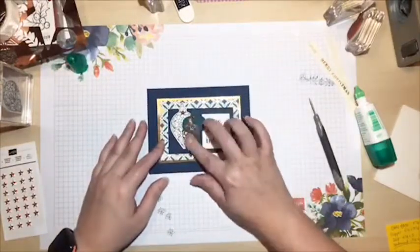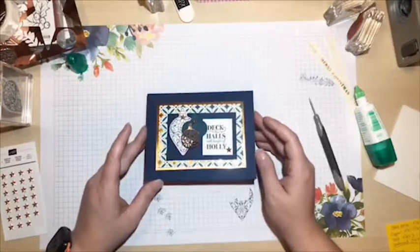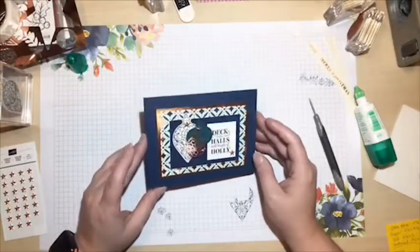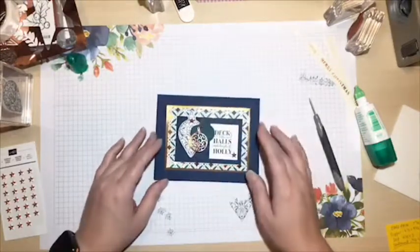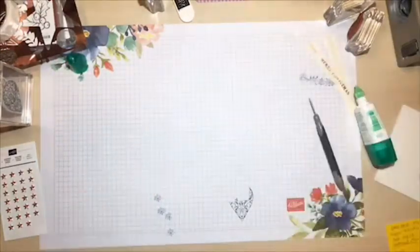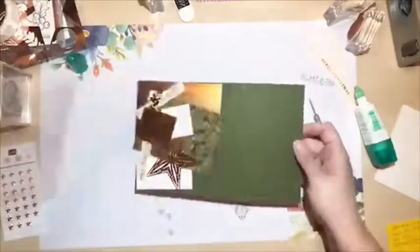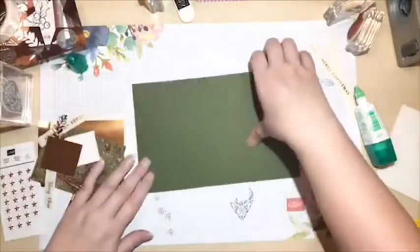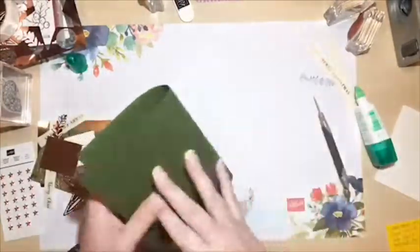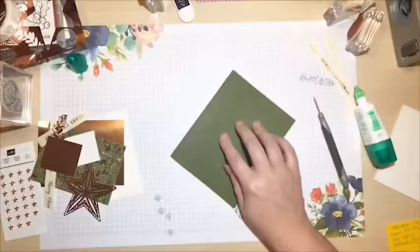These are the kind of cards you can mass produce in a real quick hurry for Christmas if you want to send everybody the same card - they really turn out neat and pack quite a punch with the little accents. Setting that aside, pulling out my next one. For card two, I'm using a mossy meadow card base, using my bone folder to get that crease down good.